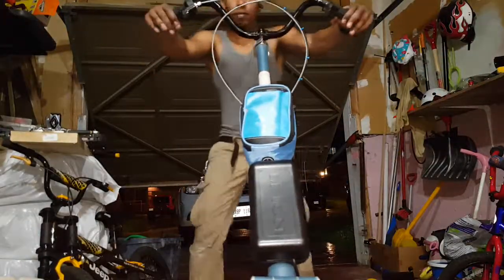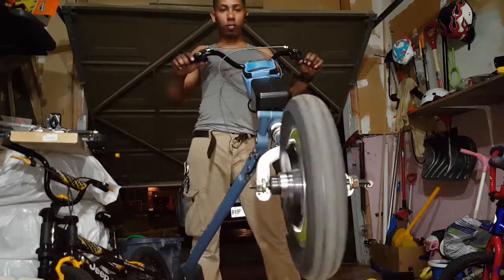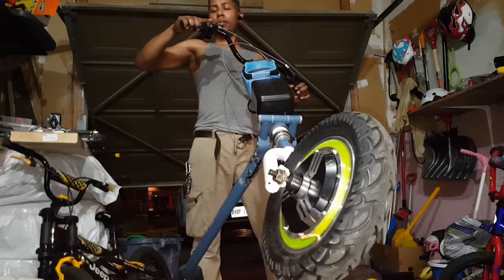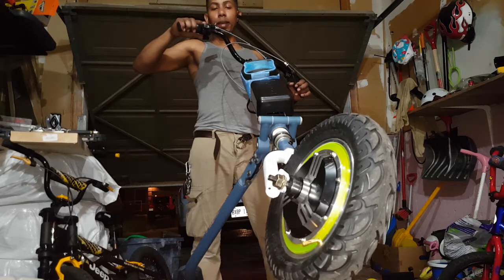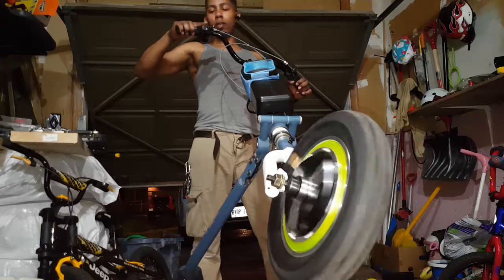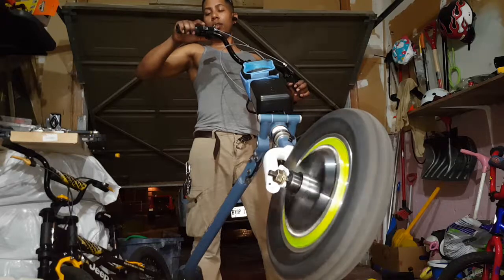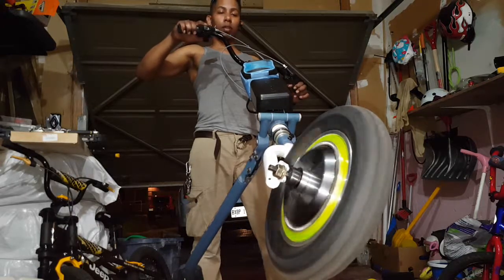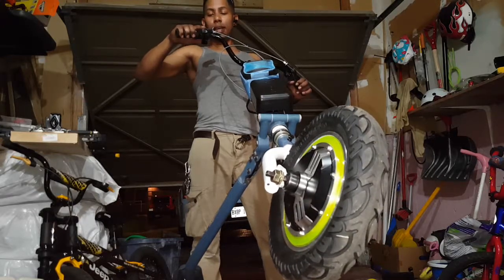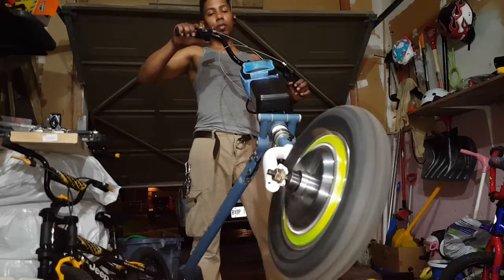So in economy mode at full throttle it says 12 kilometers per hour. Medium says 24 kilometers per hour. And high says 36 kilometers an hour.